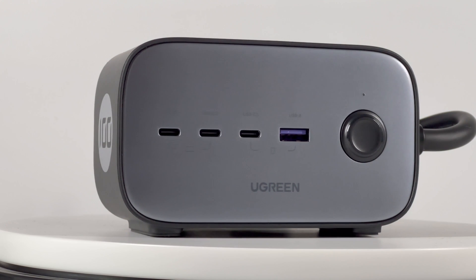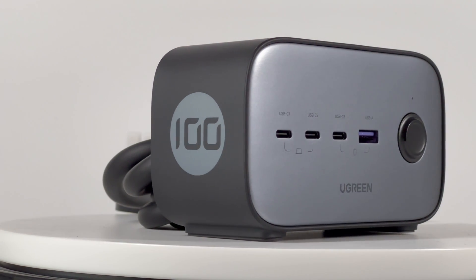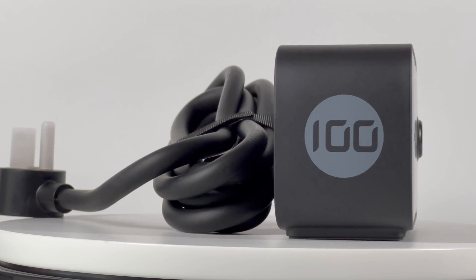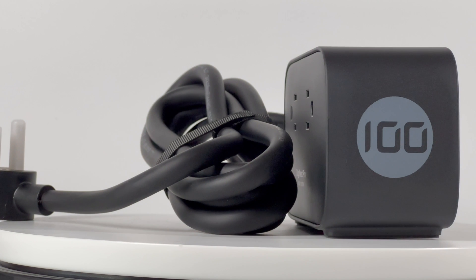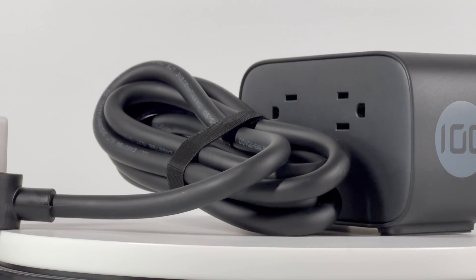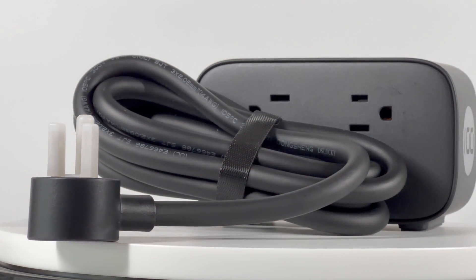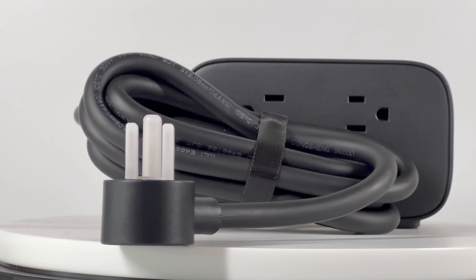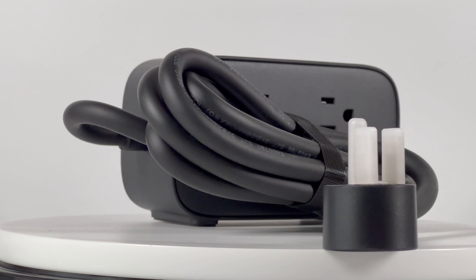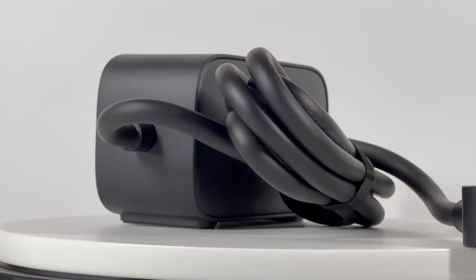That's all the tests we made for this Ugreen 100W charging station. It only keeps the USB-A port to improve compatibility, and three USB-C ports with up to 100W output are more suitable for those who want to charge higher power USB-C devices. Since it has higher output power, its efficiency, ripple, and max temperature are not as good as the 65W version, but it's pretty outstanding among 100W charging stations. That's all for today's video — don't forget to drop a like, leave your comments, and subscribe. I'll catch you guys in the next video.